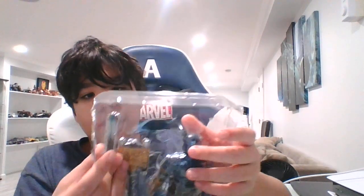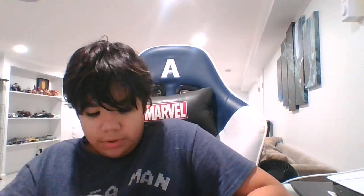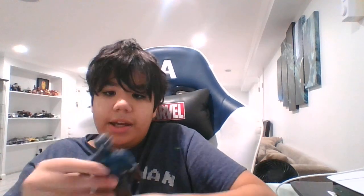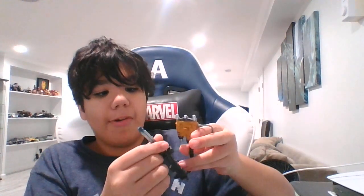Alright, so we just opened it up. He's out — the character himself is out. Looks pretty sick. It also came with the jetpack and it's got a rifle.